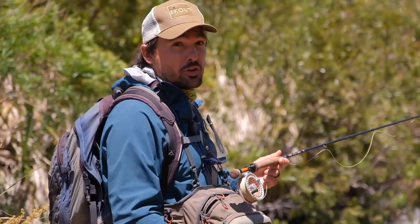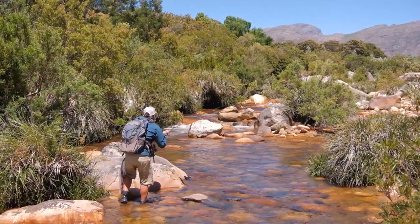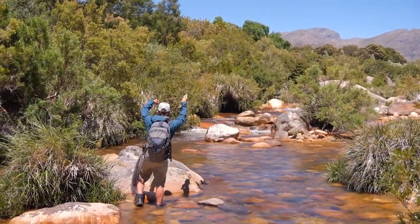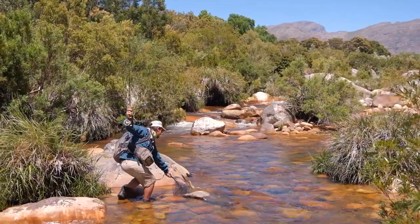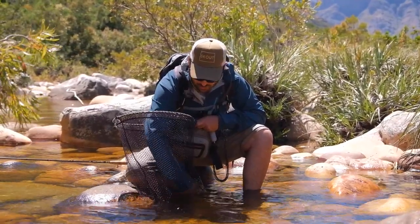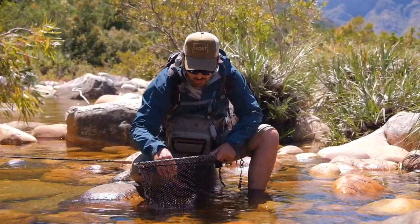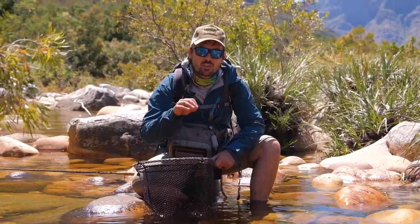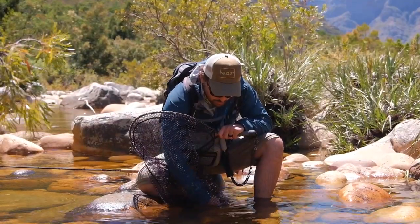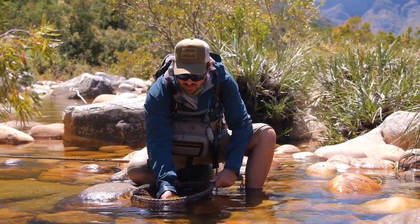Let's see if he's there and if we can get him into the net — yes! So here's the result of our good drift. It just shows you that trout hold in very specific places, and as soon as you get your drift right and you get no drag there's a very good chance you'll catch the fish. Beautiful little rainbow caught here in the Western Cape — he took the nymph.